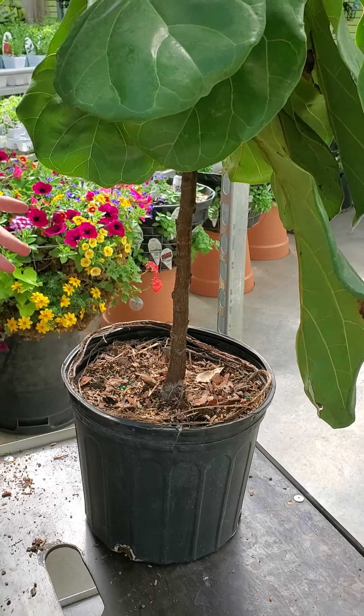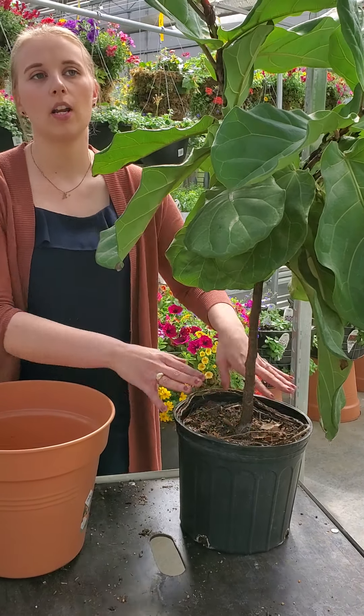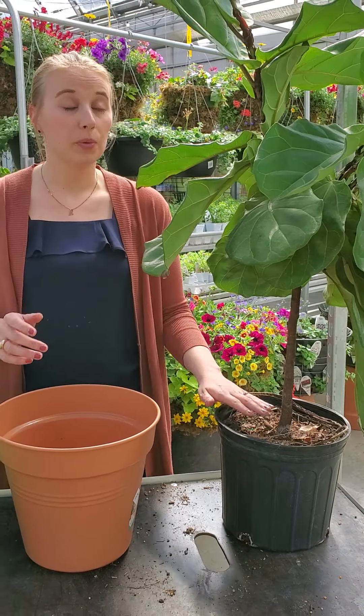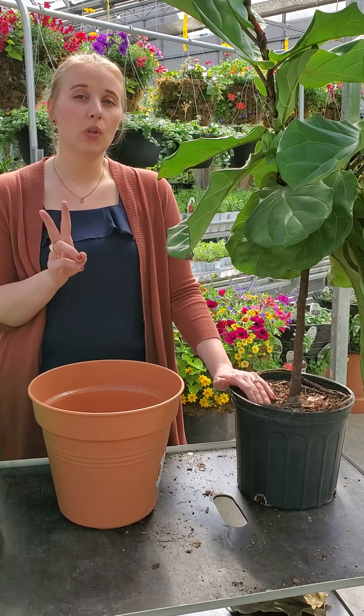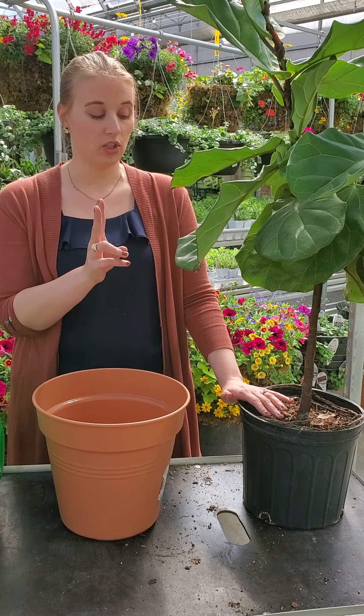When transplanting your plants, you don't want to take it from this size pot and go into a monster pot because the plant will then go into shock. The rule of thumb is to go two inches bigger than the pot it is currently in — no more than two inches.